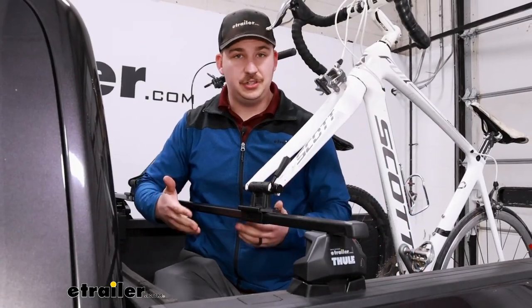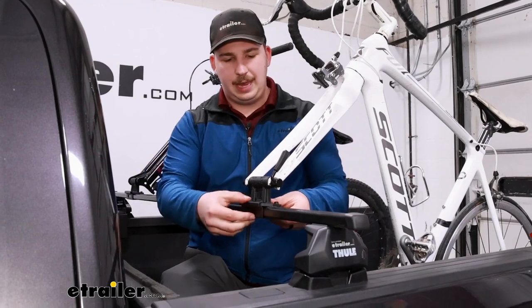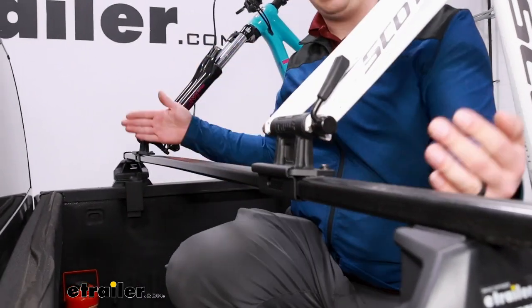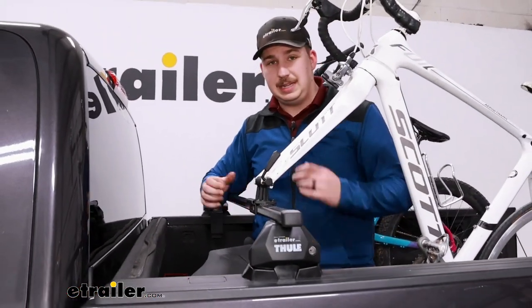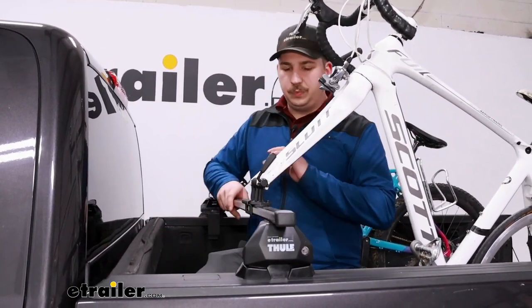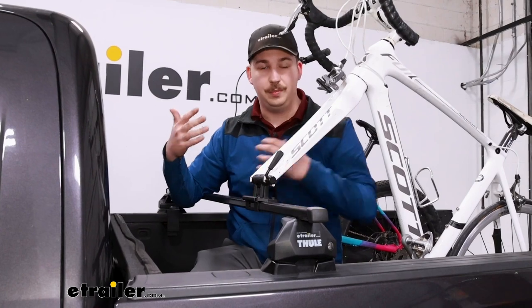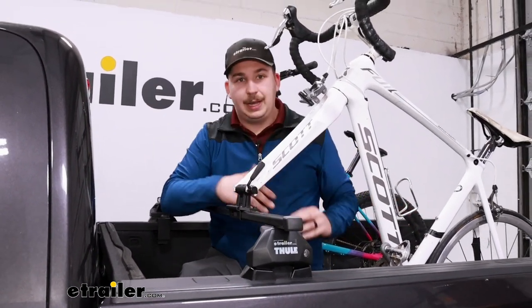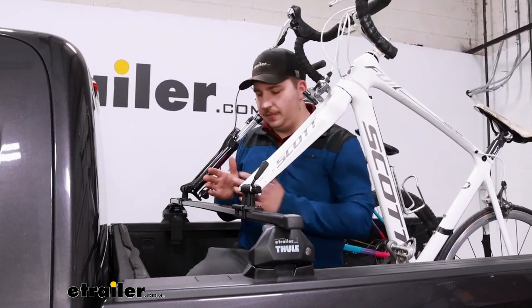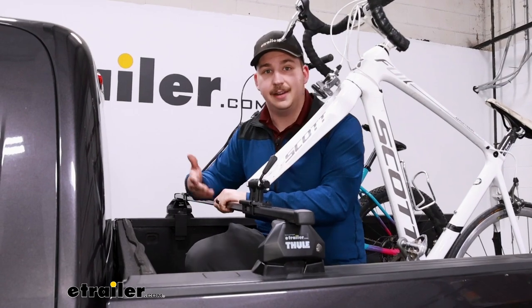The fork blocks attach to a crossbar that clamps very solidly onto the bed rails, and the fork blocks can be slid back and forth anywhere along this crossbar. We've got both set to the outside edges right now so we can easily load from the side, but you could offset them to the passenger side so from the driver's seat you can see back through the rear view mirror more easily, and dedicate the other side of the bed to cargo like duffel bags or camping gear. Really the possibilities are endless with the 74-inch crossbar.